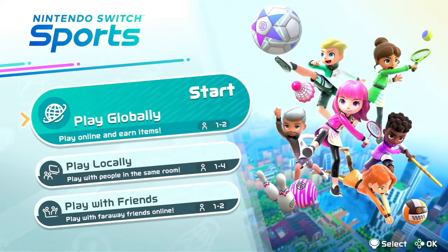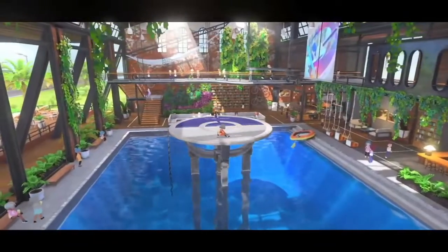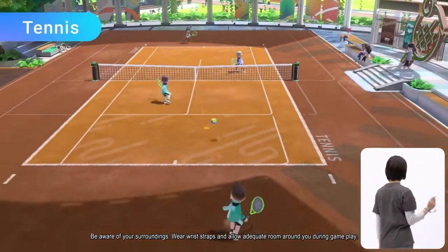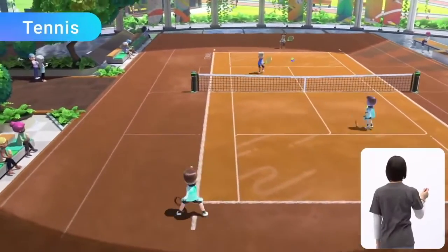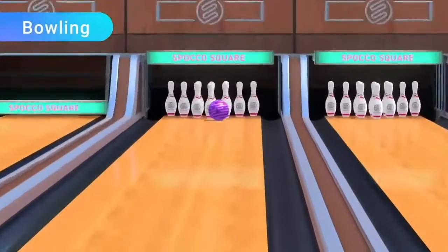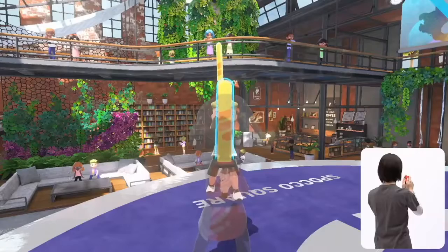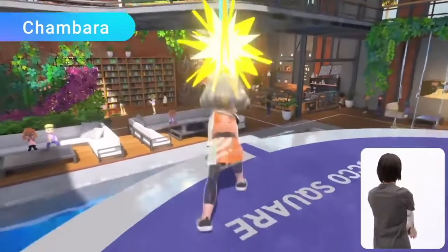Here are the sports included in the Nintendo Switch Sports game. You might recognize these three from past Wii Sports games: Tennis — rally by gently swinging the Joy-Con controller at the right time. Bowling — roll the ball straight ahead or give it a little curve. And Chambara — knock your opponent off the platform while attacking and defending.